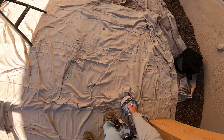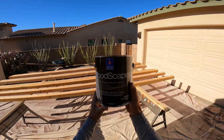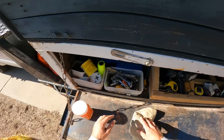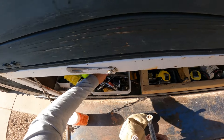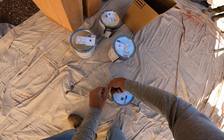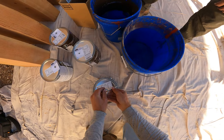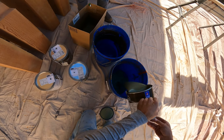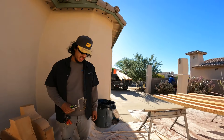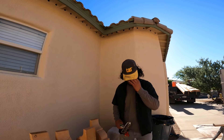Our paint product is Sherwin Williams Wood Scapes exterior house stain. We really shouldn't have to mix it because it was made yesterday, but we shall see. This is supposed to be the same color as the fascia. Does it look like it? Pretty close.